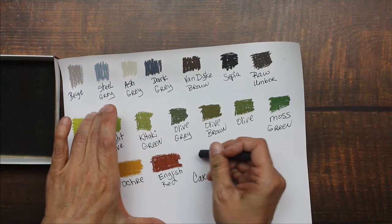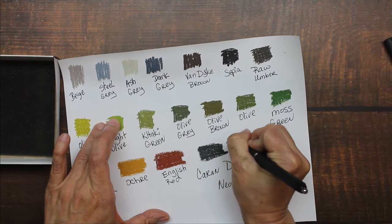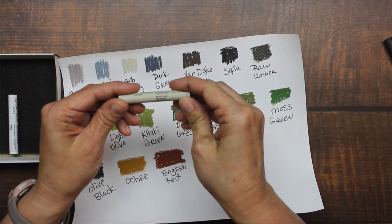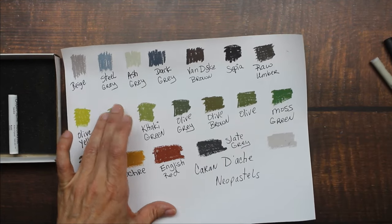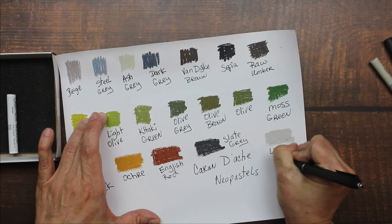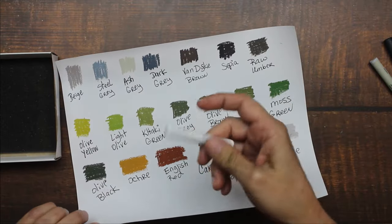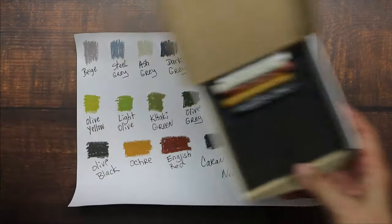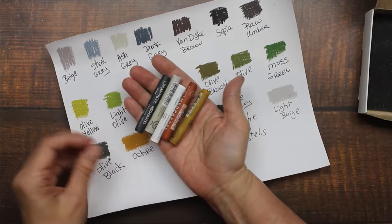Here we have Slate Gray. And then this one is called Light Beige — oh, that is a good color, I love it. And then I have a white, but I'm not going to swatch white — it's just not going to show up. So those are the new colors I picked out. Aren't they just beautiful all together? Gorgeous.